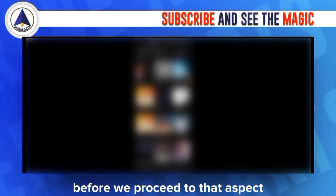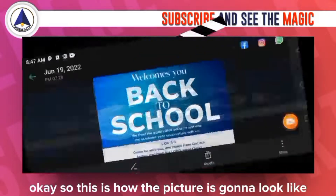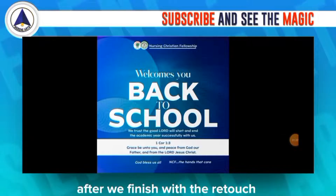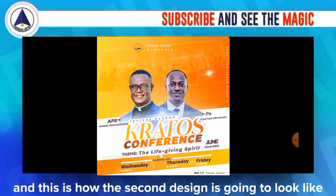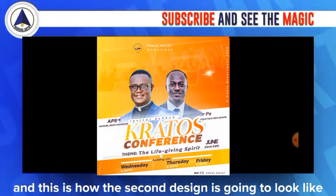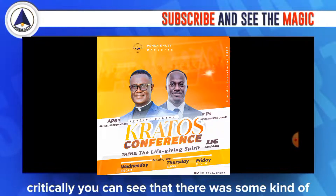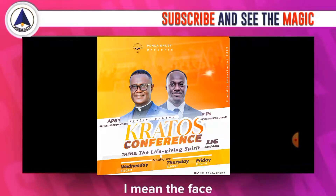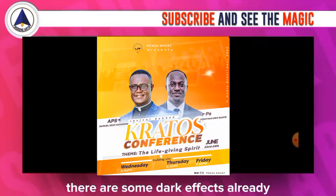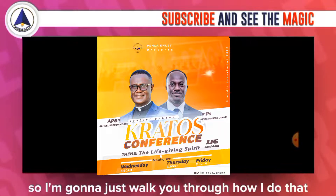Let me take you through my Adobe Lightroom folder. This is how the picture is going to look after we finish the retouch — this is the first design and this is the second. If you look at the second design critically, you can see there are some dark effects on the face, which we've reduced in the final version.